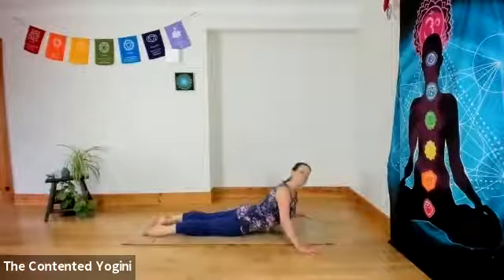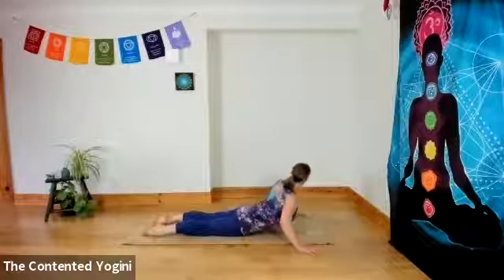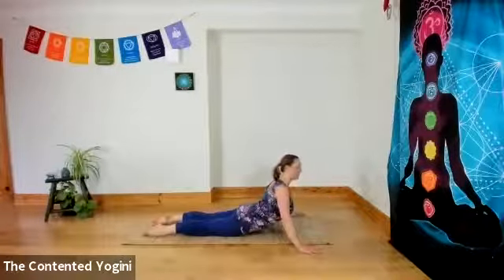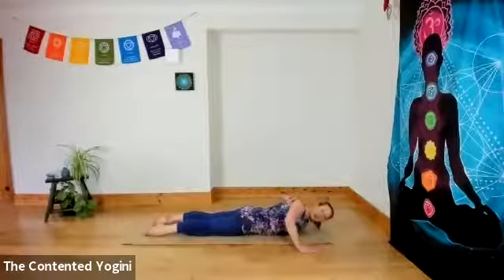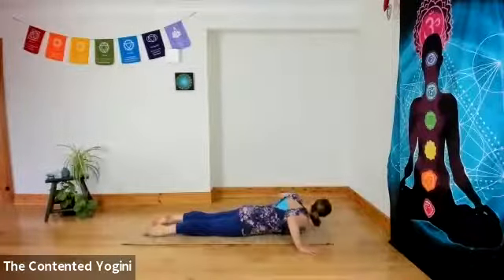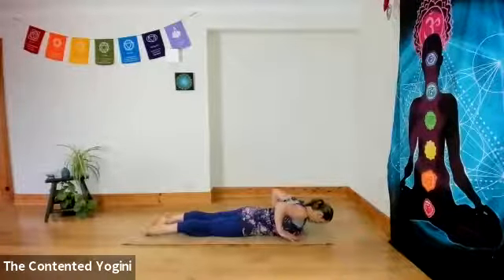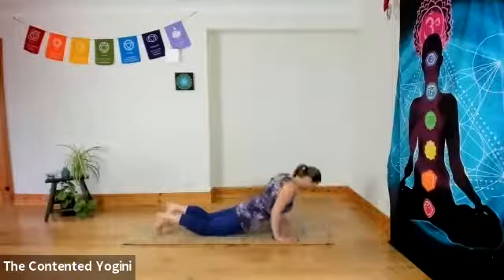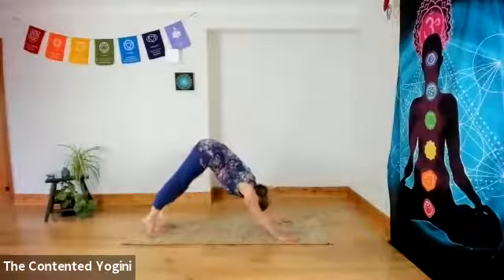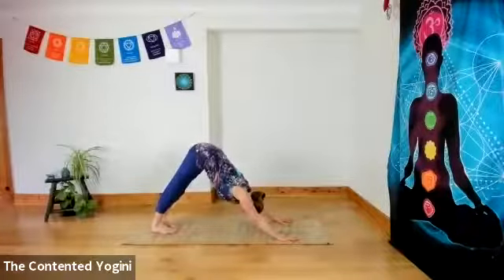We'll do two more to each side — just feeling that openness, perhaps underneath the ribcage because the belly muscles are gently engaged, and the buttocks as well. In the centre, coming back down to the mat. Hands underneath the shoulders, tuck the toes — come through hands and knees if you need to.